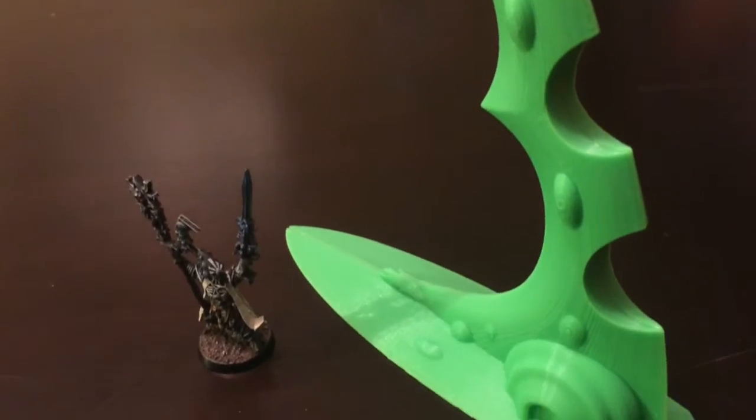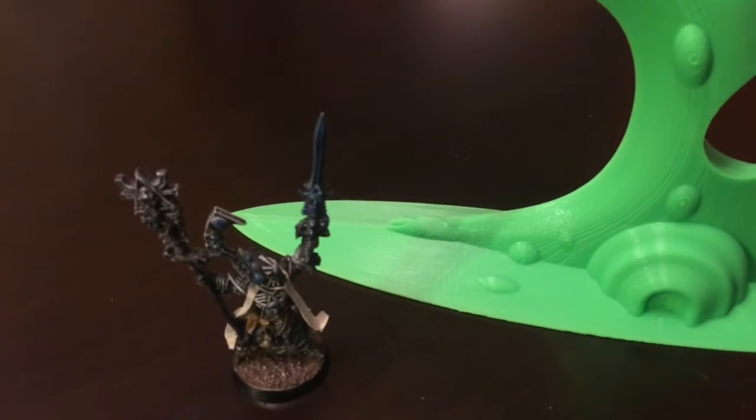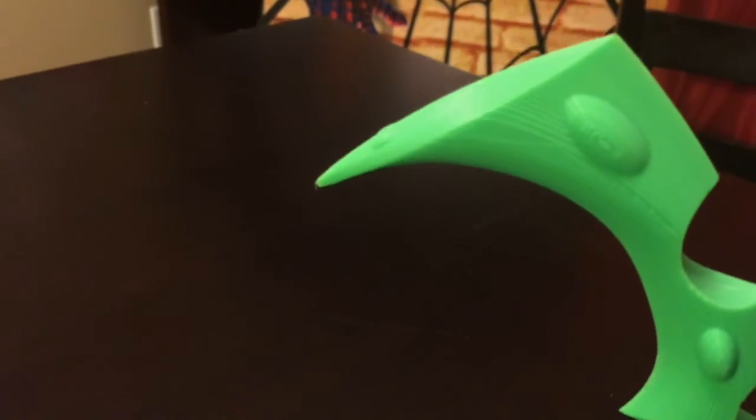And to get rid of the final little ridges, some people have suggested foam brushes with some acetone — just kind of brush it on there lightly and it should smooth out the edges. So I might try that out eventually and then paint it up and go from there.